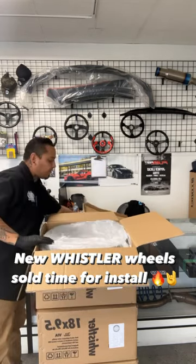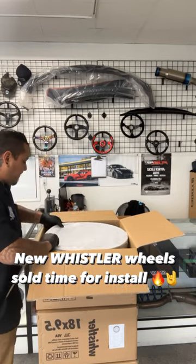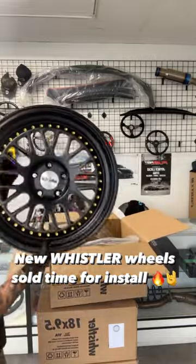Wheels, tires, lug nuts — all that fun stuff is available here. Let's go ahead and show you guys the set that he went with. Personally one of my favorites — we've done this one a lot, and for good reason: it looks absolutely amazing.